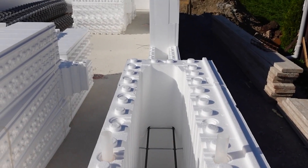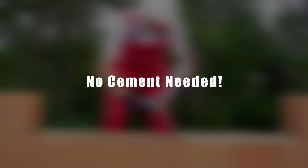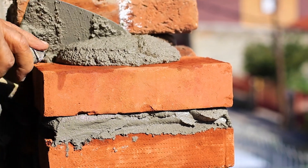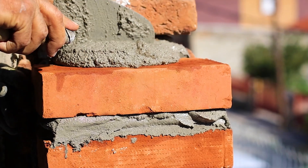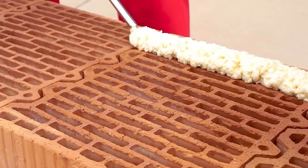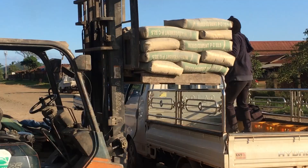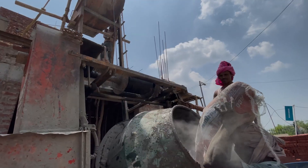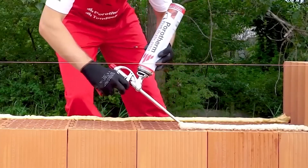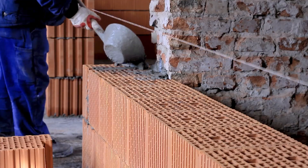No cement needed. Did you know that many builders have long been laying blocks and bricks without using cement mixtures? The market has been offering a special mounting foam for a long time now, which easily replaces the familiar concrete. No more carrying those heavy bags, no more dust — all you need is a small canister and a special gun. Mounting foam is an excellent binding material that is in no way inferior to concrete.